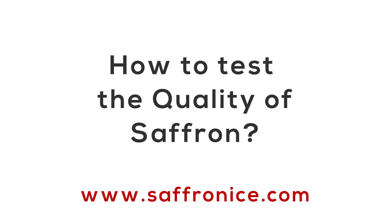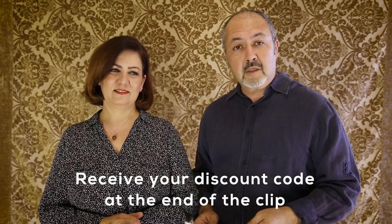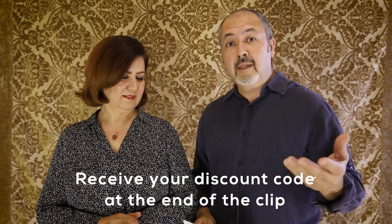How to test the quality of saffron — this is the most common question we get asked, whether face-to-face or on our website. Good afternoon from sunny Queensland. This is Matti Zar and I'm Alex Zar from saffronice.com. Alex's background as a chef and now as a saffron trader, combined with Matti's background as a food engineer and health advisor, allows them to put together a brief answer for everyone who asks how to test the quality of saffron. Here are four easy ways to tell the quality of your saffron.